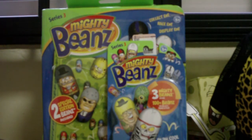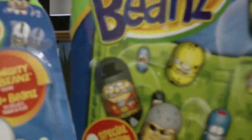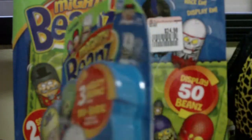As you can see in the background, there are Series 3 products including the three pack and the collector case. These are brand new — I just found them in the store a few hours back.